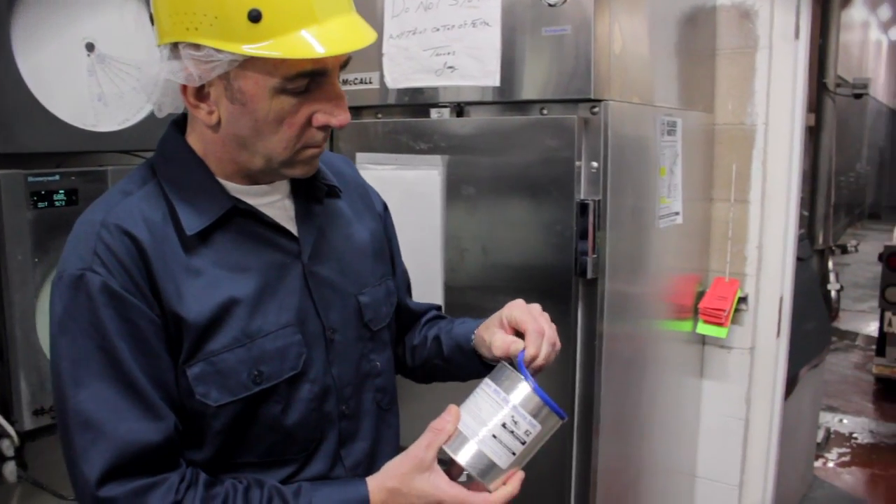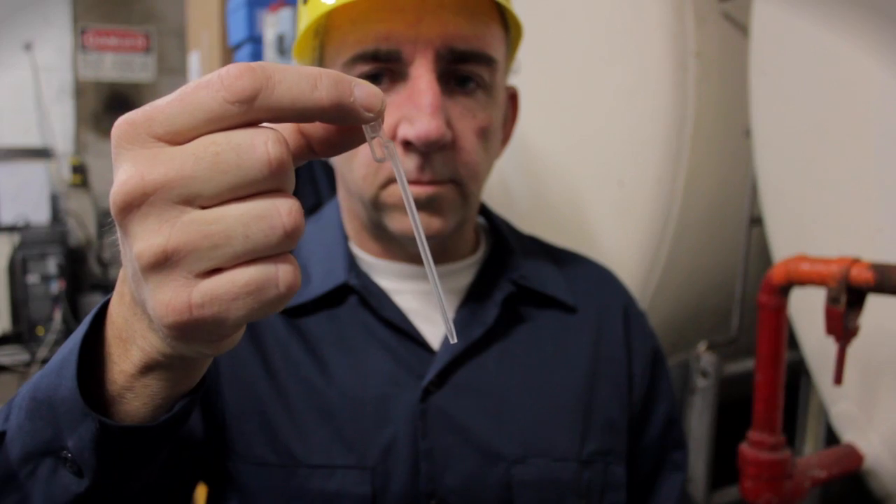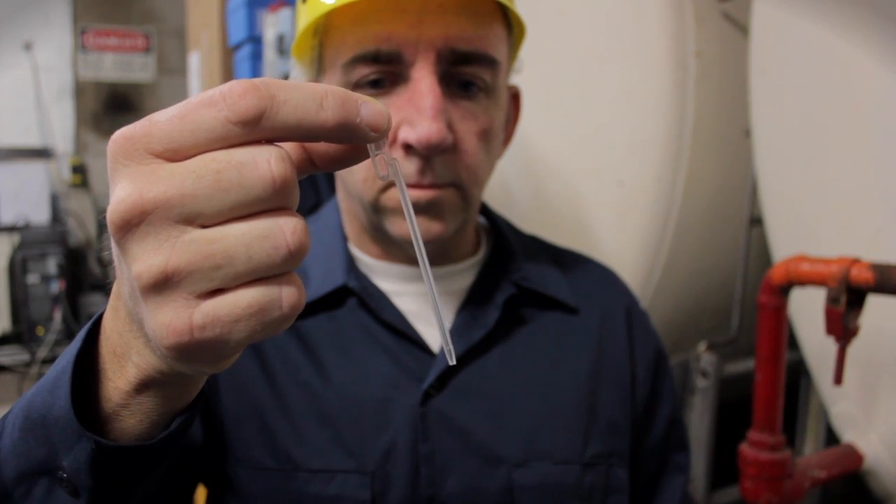All you need is a test strip taken from a can of 100 strips from the refrigerator, a 300 microliter pipette, and your milk sample.